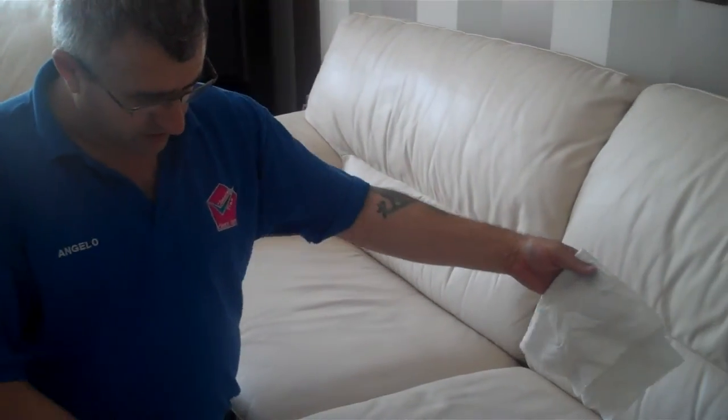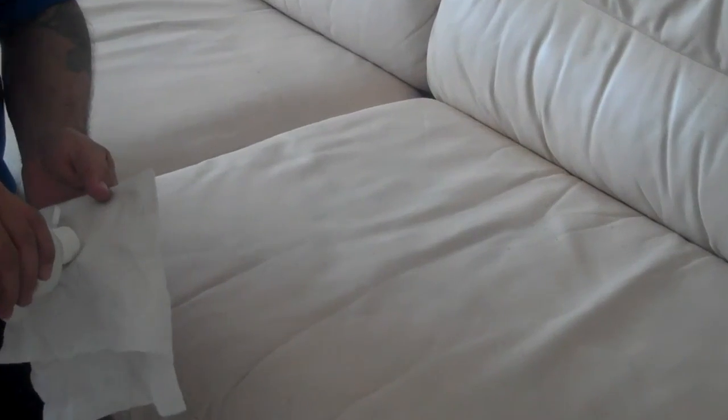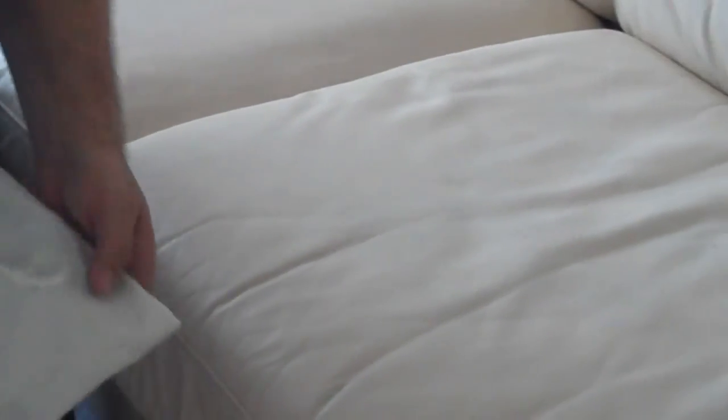We just finished cleaning the leather — now you can see how clean this is. Now we're going to put the protector. The protector — just put a little bit here on the cloth, like this. Spread it out. Okay, that will be protected.